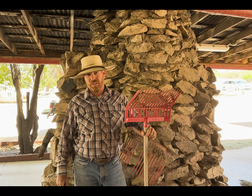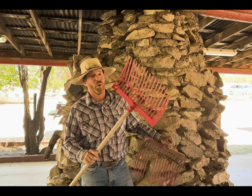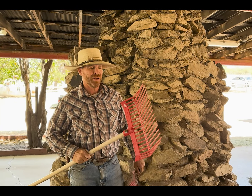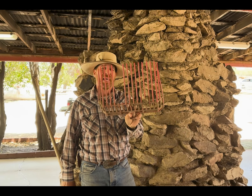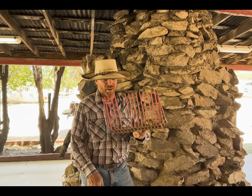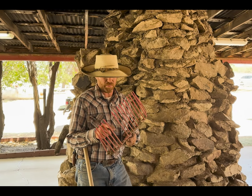Howdy folks, this is Travis of Elliston Equine Solutions, here to give you a solution to a problem. What is it today? That's really easy — you can see I got the old poop rake right here to pick up the road apples from inside the stall. There's a whole bunch of plastic tines that always break off at inconvenient times, and trying to clean up your stalls when the road apples just keep falling right through the opening is a real pain.